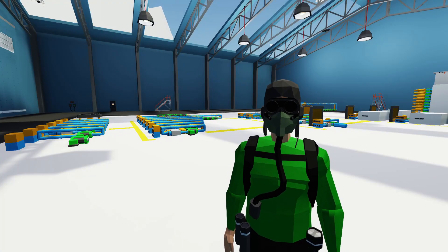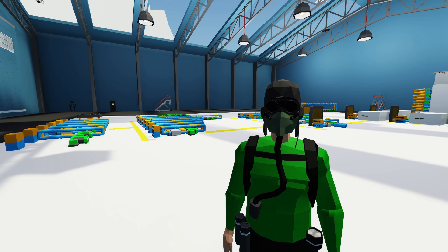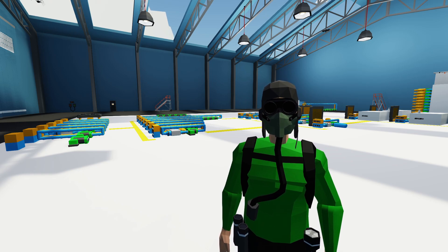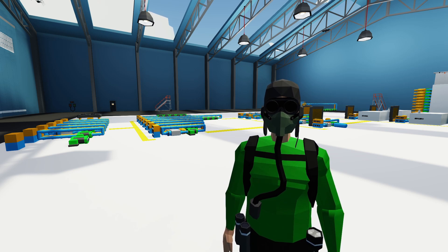Hello everyone, welcome back. As you can see behind me, I've been doing some extensive testing with the new cryo part. Let's jump in and start seeing what we've done with it and what we've learned so far.